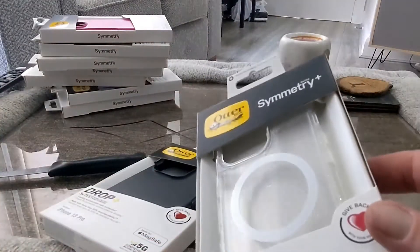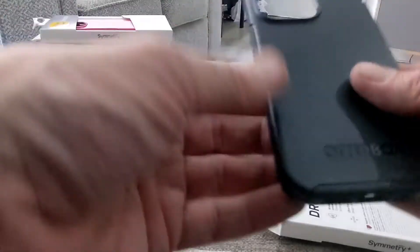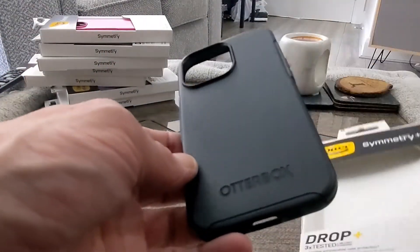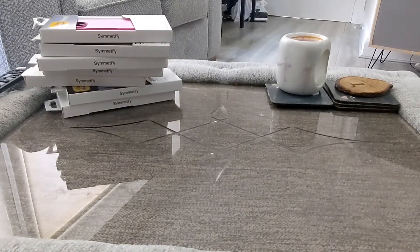That one has a glitter effect to it as well — we'll try not to keep you too long because we'll have full reviews later on. This is a standard Symmetry Plus MagSafe as well, and a nice clear black one with soft sides on it there too — pretty cool.